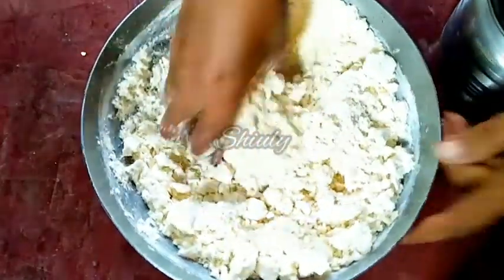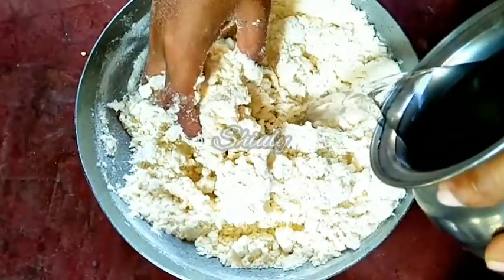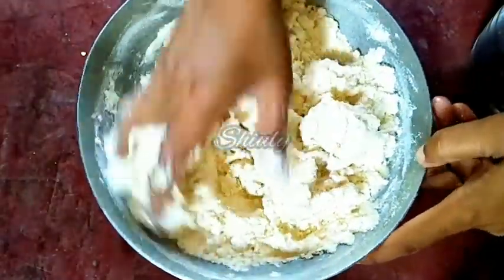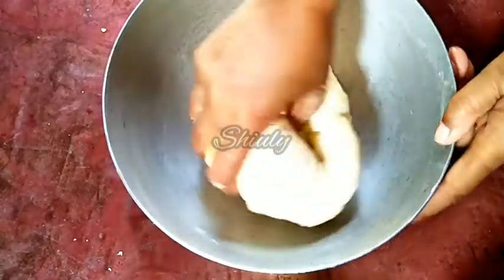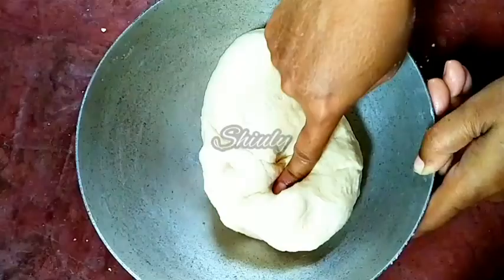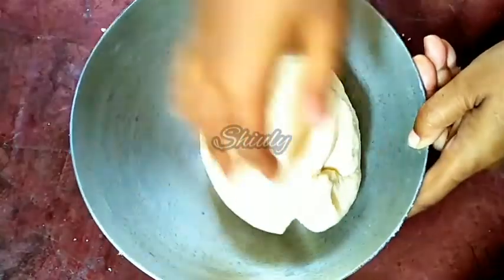Now we'll add water gradually and make a dough. We have to make a soft dough, just like the dough for our roti or chapati. Adding a little oil on top and kneading again will make the dough very smooth. It's a very soft dough. Now we have to rest it for 15 to 20 minutes with a lid.